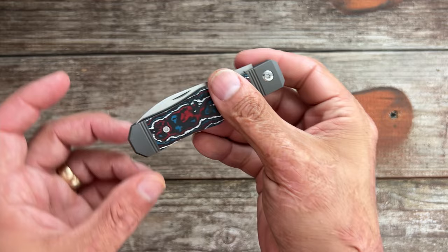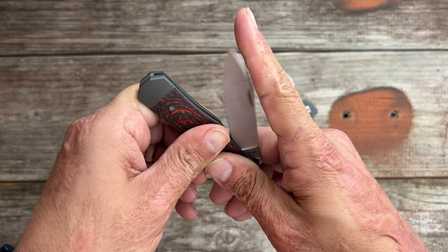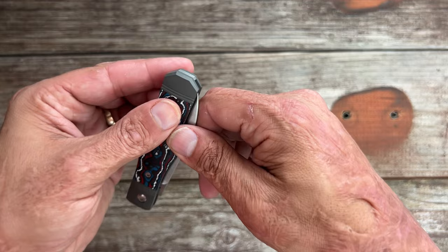Mine feels like it has just ever so slightly a little more pop than the V1. It could be because I've opened and closed this one a lot more, but I'd like to believe it's just gotten even nicer.